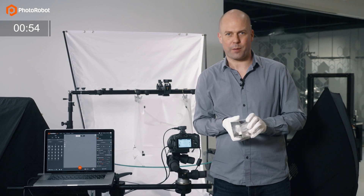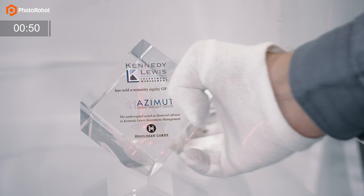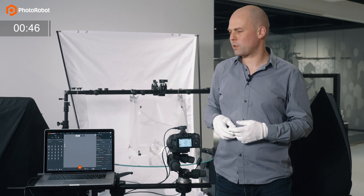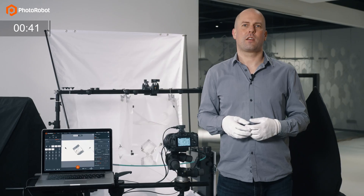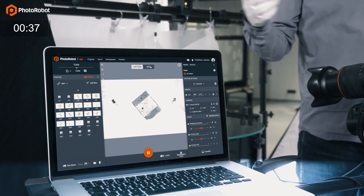Let me place this on the turntable. Now I can go ahead and trigger the photography sequence. You will see that it takes less than 20 seconds to capture those 24 images and upload them to the cloud.